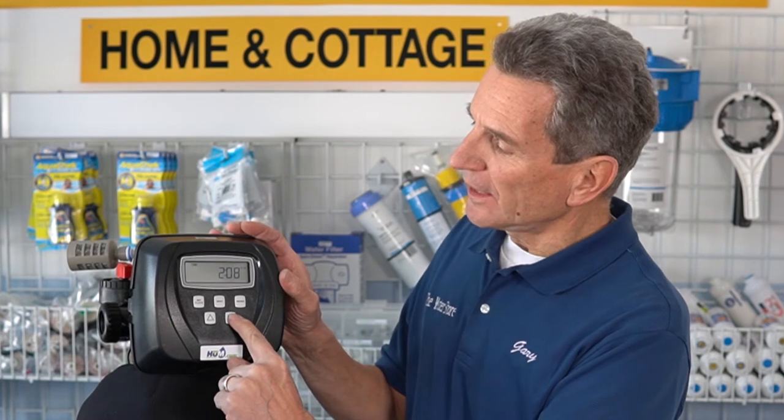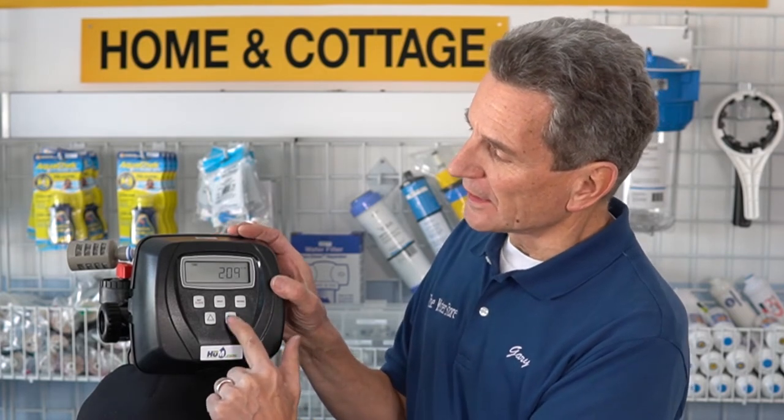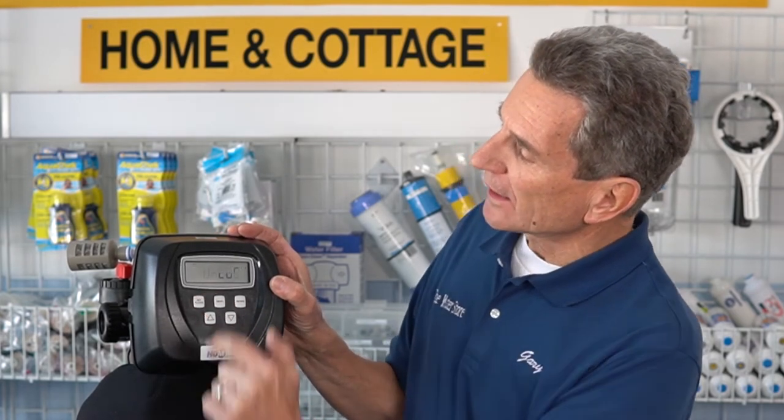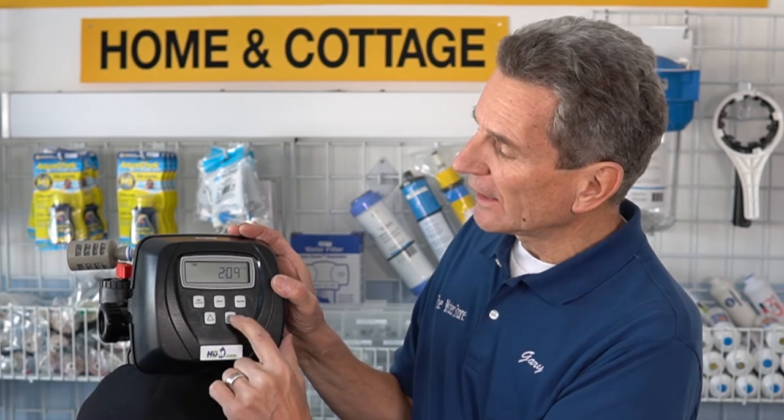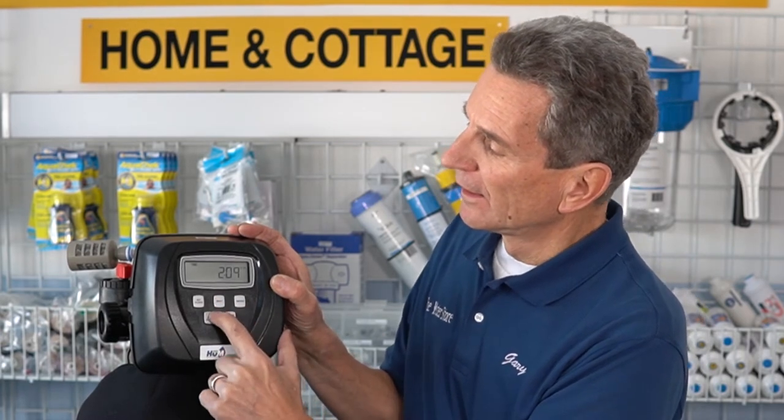So how do you unlock it? It's actually pretty straightforward. You start at this button here, and you click: down, next, up, set clock — all in a row quickly — and you'll see the word 'unlock' flash on the screen. To lock it again, you do the same thing, and you'll see the word 'lock' appear on the screen.